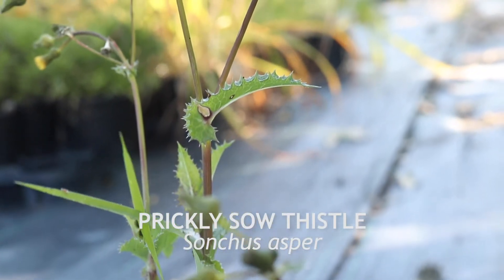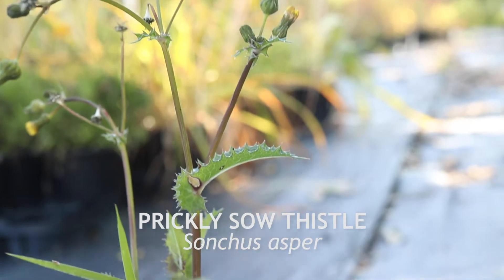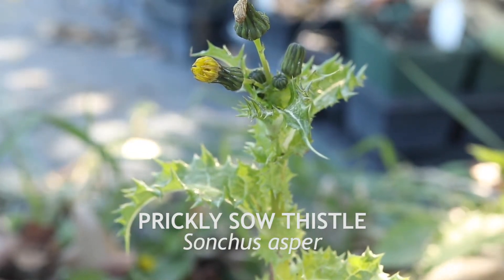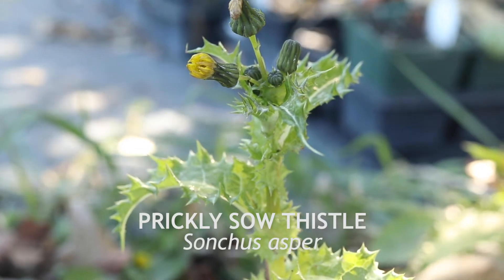Prickly sow thistle has much stiffer, spinier leaves and a large, stout stem. The flowers are identical, but the stalks and bracts are completely smooth and lack any of the gland-tipped hairs found on the other species.